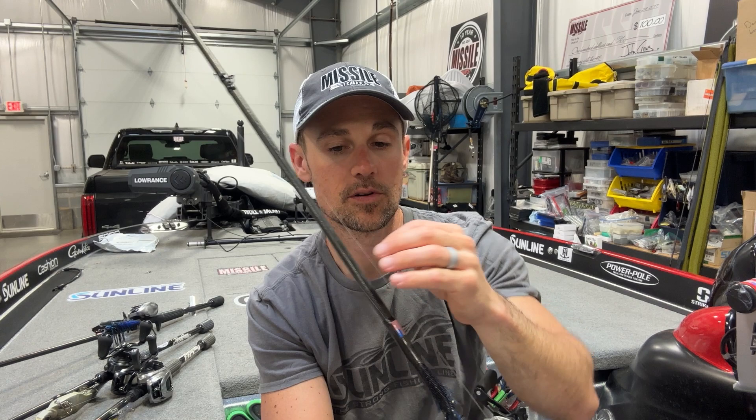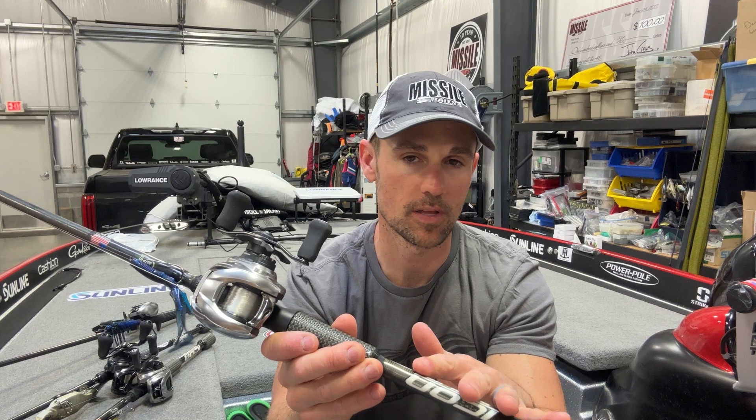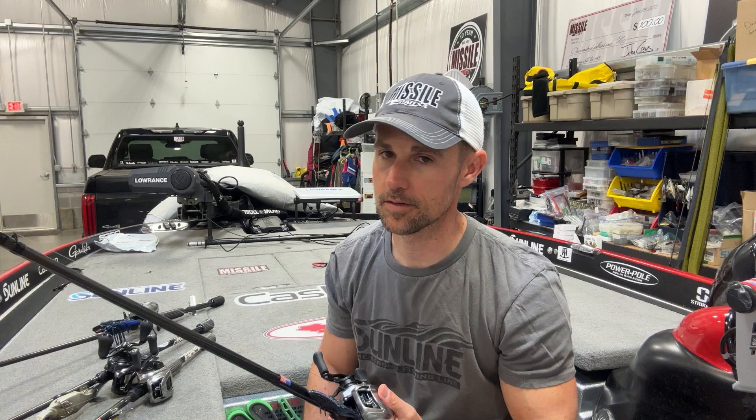The rest of the setup is about a three-foot leader of 14-pound Sunline Shooter, with 20-pound mainline Sunline Shooter. The rod is the Cashion Icon 7'3" medium heavy — that's my Carolina rig rod, that's my go-to. And then the Daiwa Zillion SVTW in the faster 8.5 gear ratio. I want to be able to gather up a lot of line real fast when I'm done with my cast, or if one bites and I want to reel up as much line as quickly as possible before I lean into them and get that sweeping hook set.